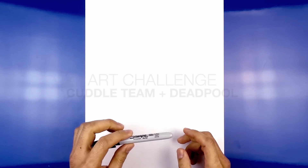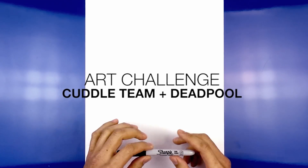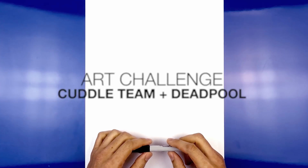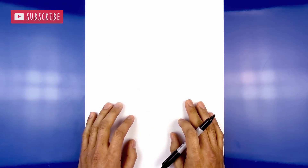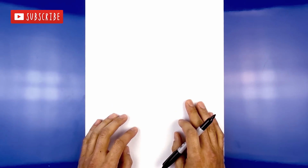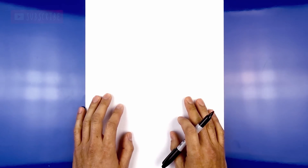Hey everyone and welcome to the club and welcome to another Weekend Art Challenge. Today I'll be fusing Cuddle Team Leader from Fortnite with Deadpool. If this is your first time at the club make sure that you hit that subscribe button to get access to all my lessons and community feed.